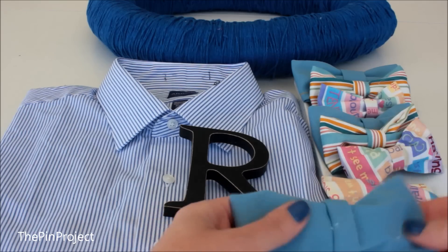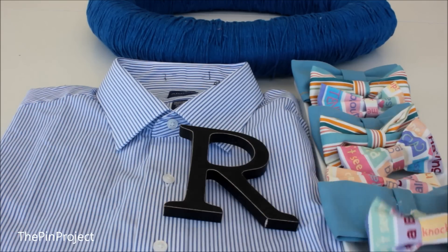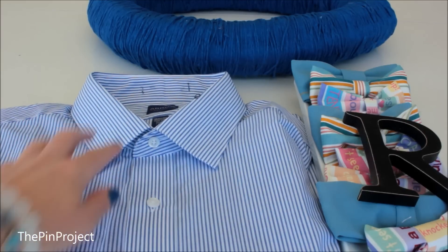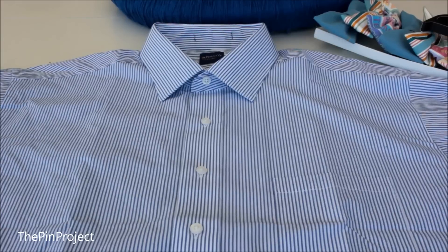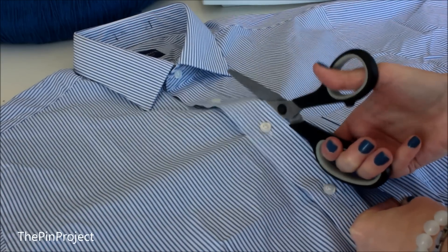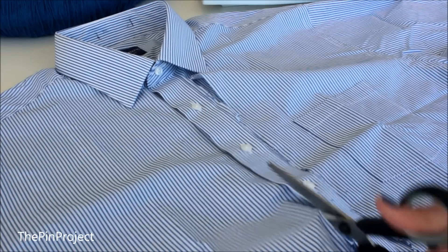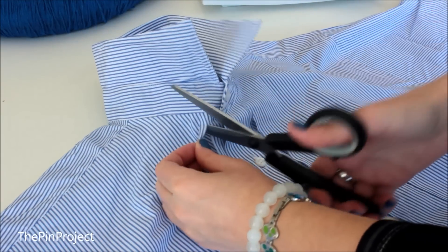Now it's time to dress up your wreath into a little man. I have some bow ties — I did a tutorial on those — as well as the letter of the baby's name and a collared shirt. Make sure you do not need this collared shirt because we're going to be chopping it up. Cut all the way up to the buttons and right around the collar — that's all you'll need for the wreath. Everything else can go to scrap.